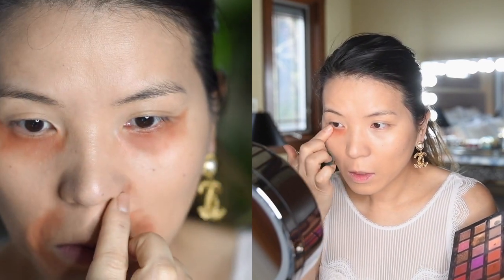All over my face and my neck. Now I'm going to color correct my face using the eyeshadow color Blazing from the Desert Dusk palette by Huda Beauty. I generally place it over my dark circles and any darker pigmentation around my face.